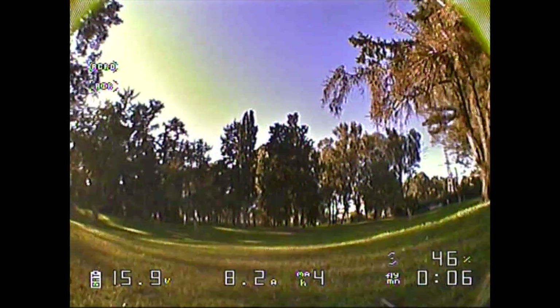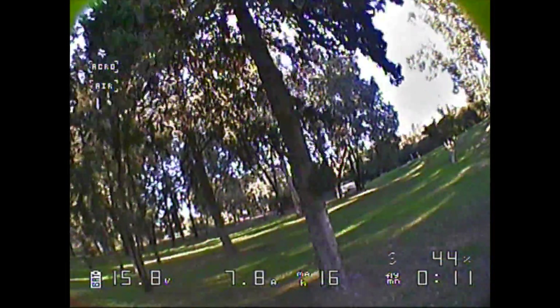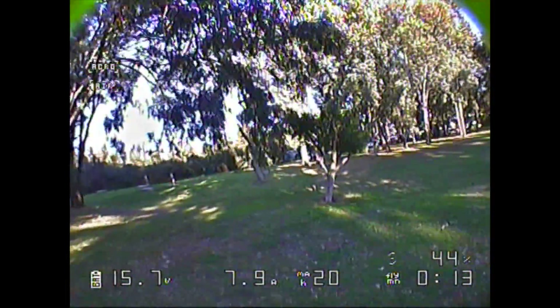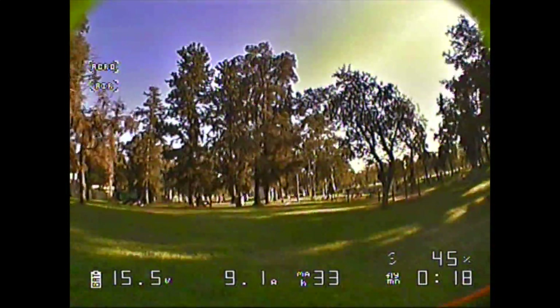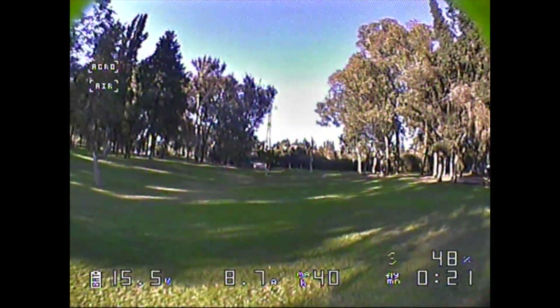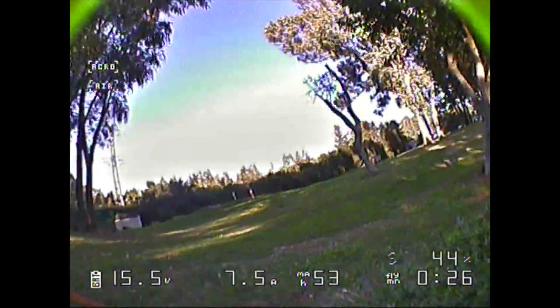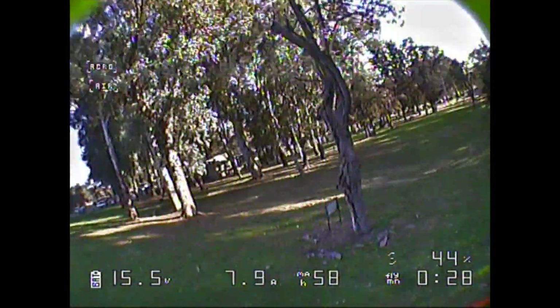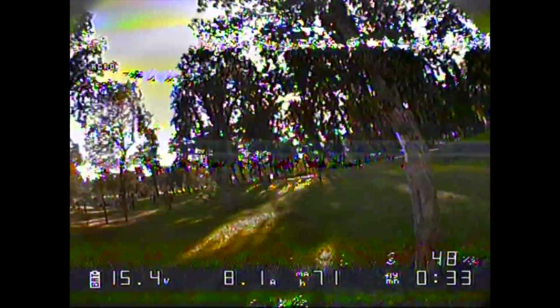Now nothing is going to be displayed on the camera. So let's check the Runcam Swift for a test flight. I hope you enjoy this video.